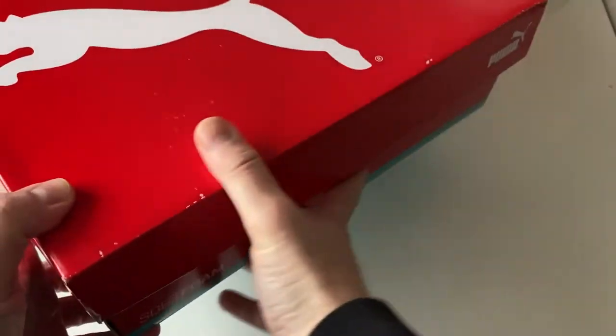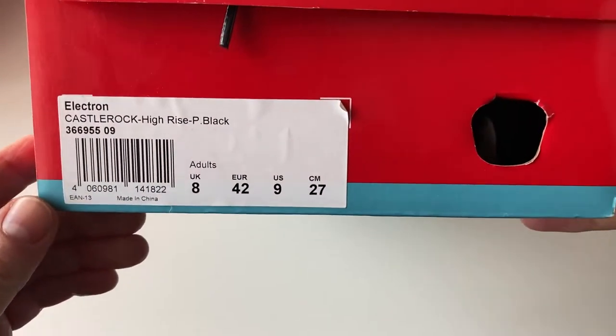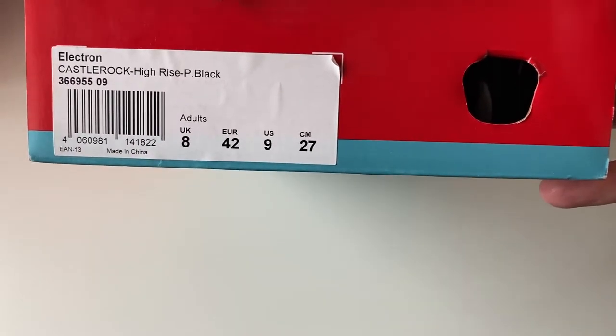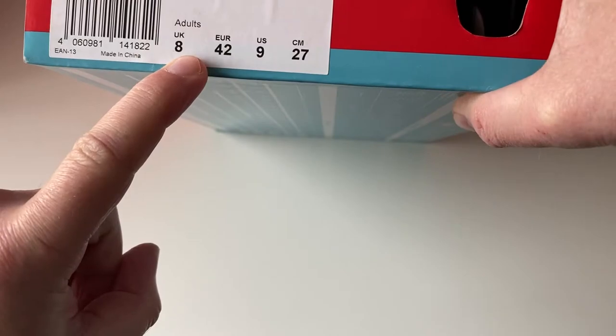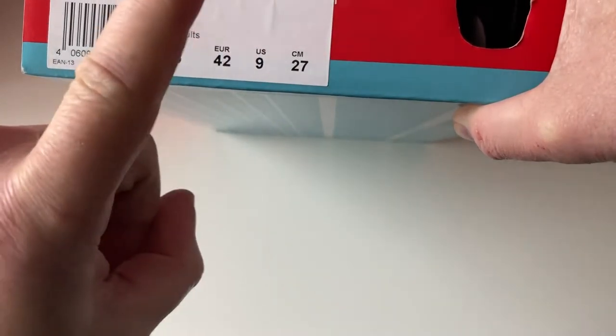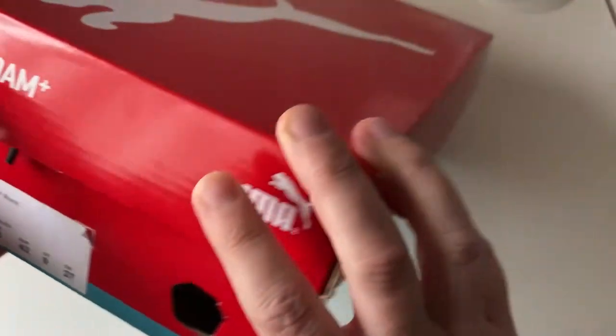These Puma trainers are known as the Electron — Electron Castle Rock High Rise P Black. These are a size 8, which is European 42, and in the US they'd be known as a 9. In centimetres they are 27 centimetres.